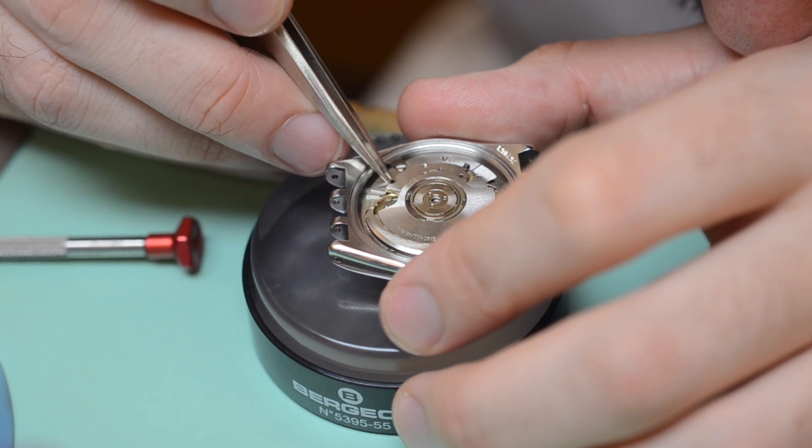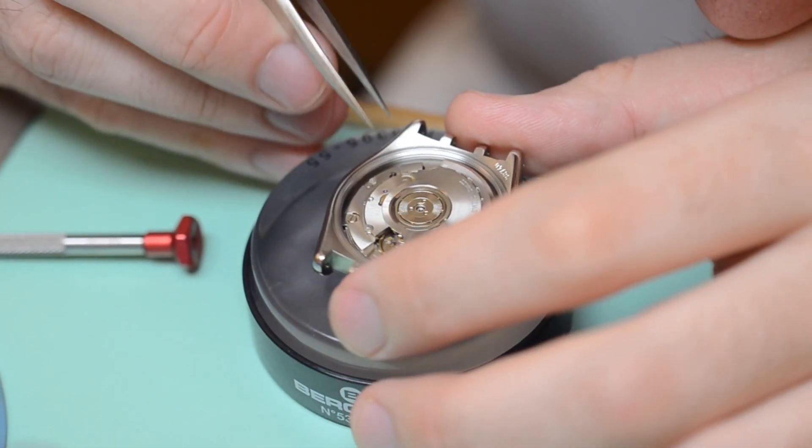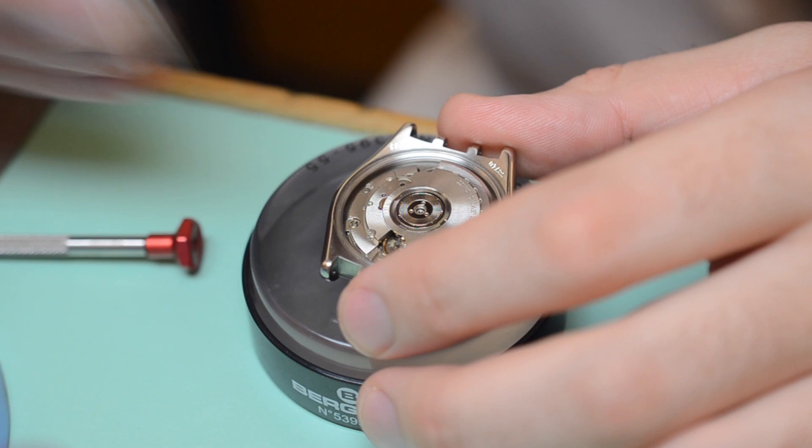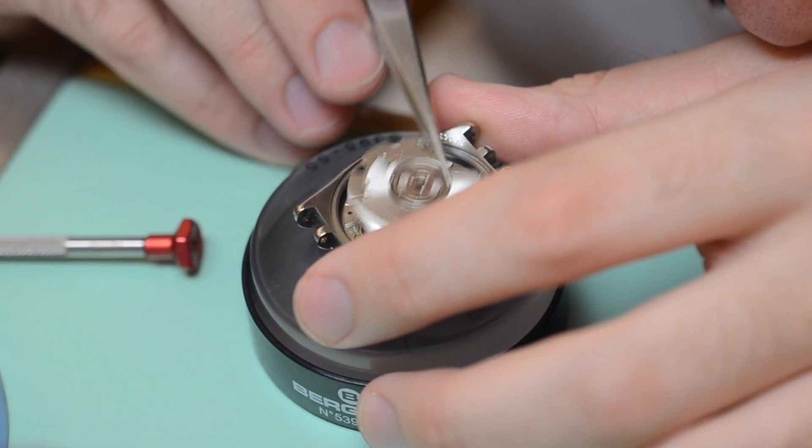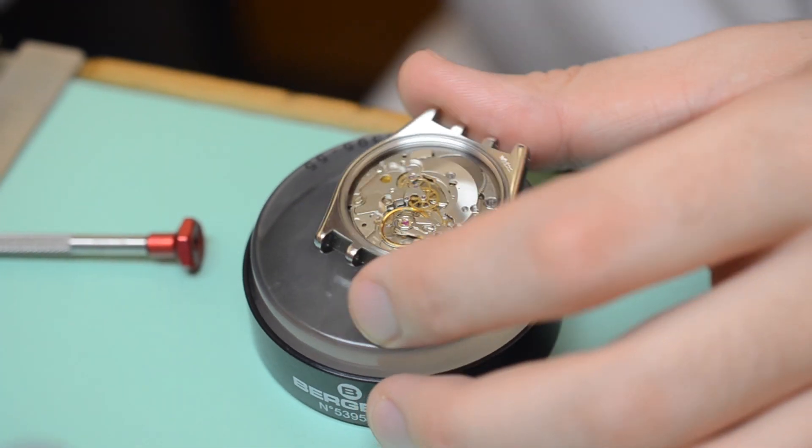Here at Orion Watches, we take no liability and have no responsibility for any damage you may incur when opening your watch. If you do not feel comfortable performing this operation, it is best to take it to a certified watchmaker.